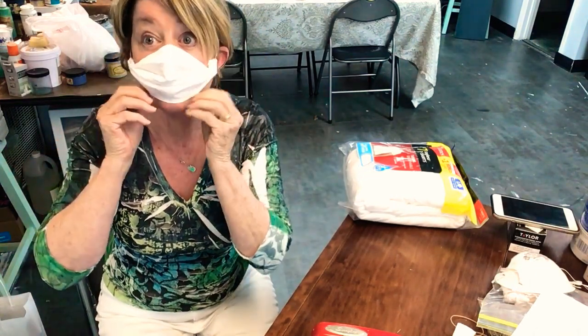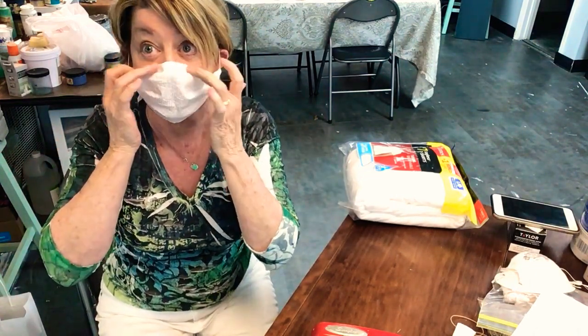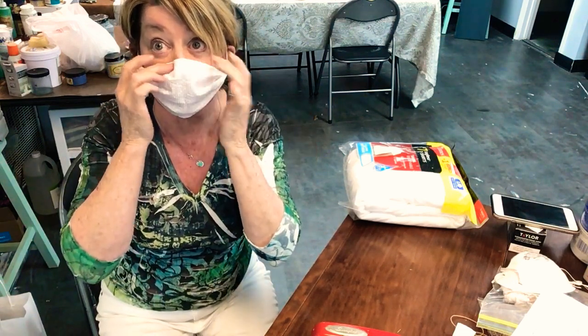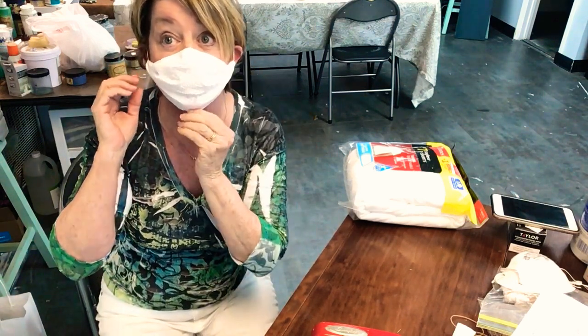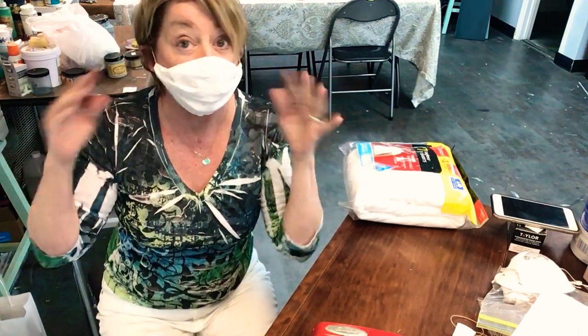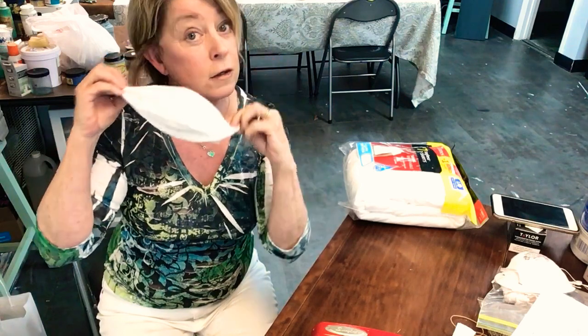It fits nicely over the nose. Pull it down under your chin. If it's not really tight, you can take a little piece of tape and put it right here just to hold it in place. Right now this feels pretty good — I use smaller rubber bands.